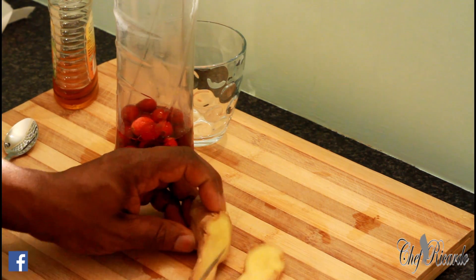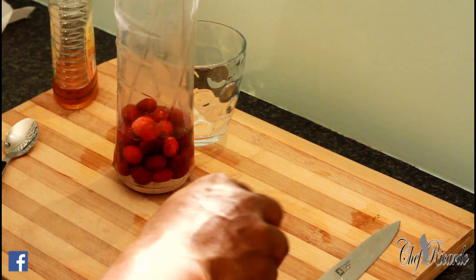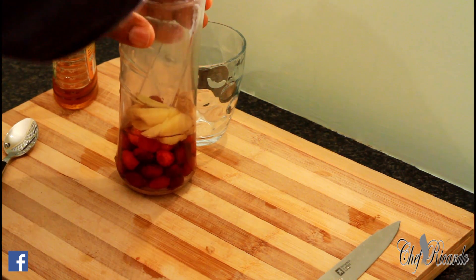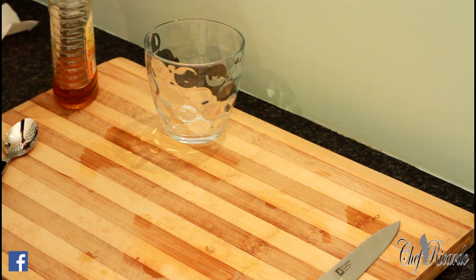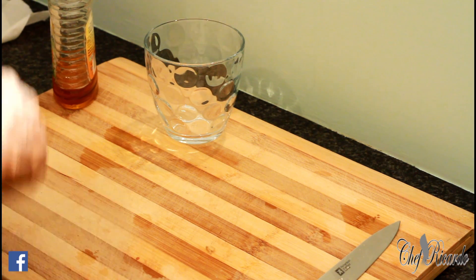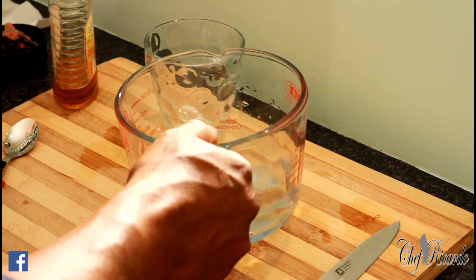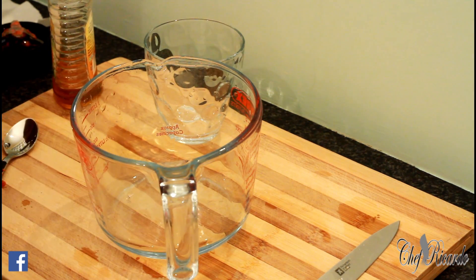I'm adding a piece of ginger. All right, we're going to blend it for about four seconds. Fresh cranberry tea with ginger and lemon — that's what we're making.